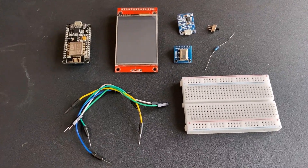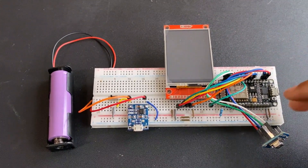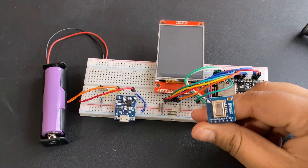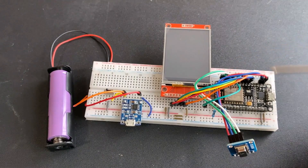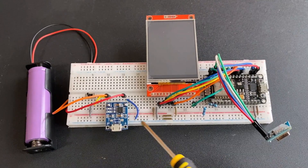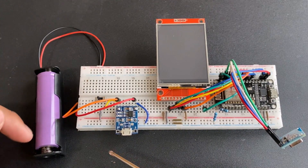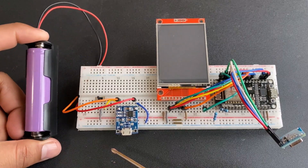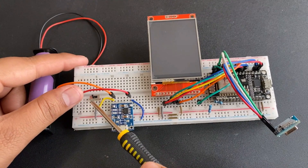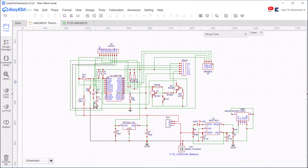I used a breadboard to assemble everything together. The TFT LCD display is connected to the ESP8266 SPI pins for displaying the thermal image. The AMG8833 is connected via wires to the ESP8266 I2C pins. There is a 130K resistor to measure battery voltage, and the TP4056 module is used for charging. We have a lithium-ion battery — specifically a Samsung 18650 — but you may use a smaller battery. One thing to note: the breadboard assembly is quite messy, which is why I decided to build a custom PCB for this project.